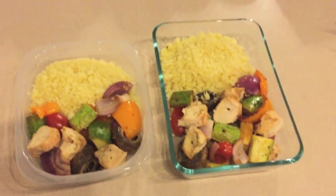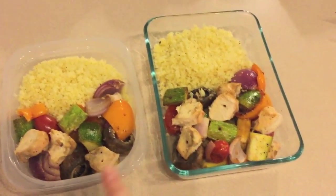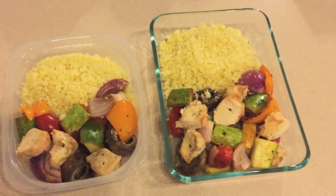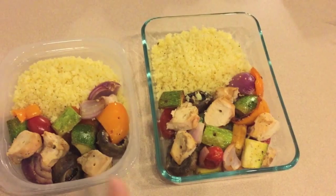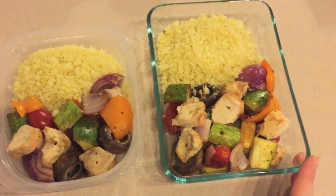Anyway, I was able to have two different lunches for myself — well, the exact same thing but on two different days — because I had two kebabs for dinner and then I put one and a half kebabs in each of these containers as a lunch portion with the remaining couscous.